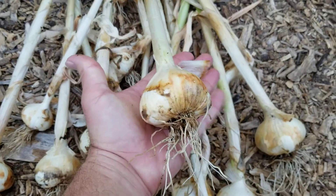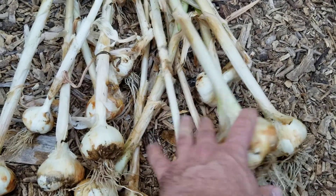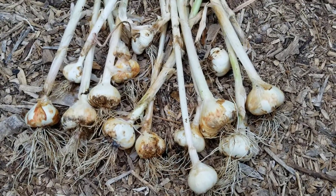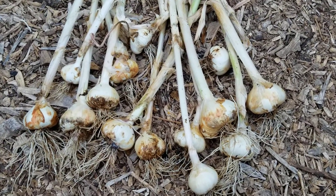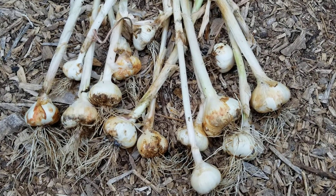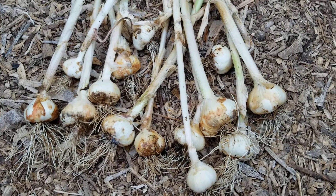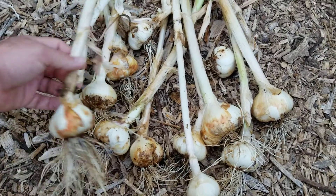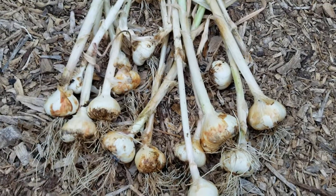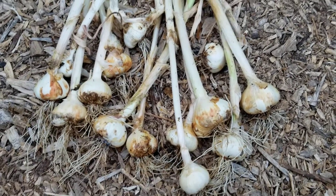The sizes kind of range — here's a little small one, tiny one, but then I think this one's probably the biggest one I got, so it's a good size. They range from tiny to large. What I'm going to do now is put these under my back patio and leave them there for a week or two, just to let the skins dry out. Then I'll cut them off the stem and trim them up, and we'll have some garlic.